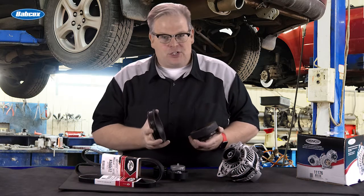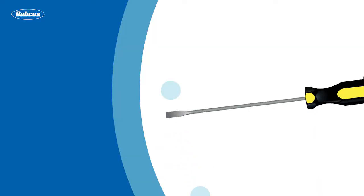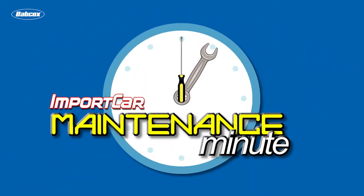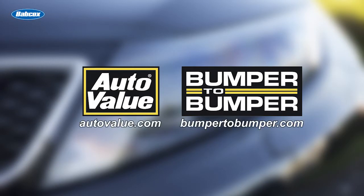Today we're talking about vibration and failures at the crankshaft. This video is sponsored by AutoValue and Bumper to Bumper. Visit us online for more information.